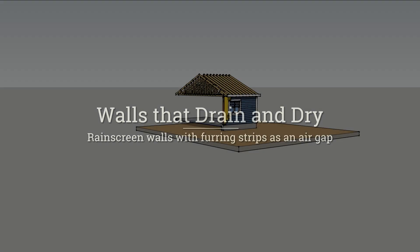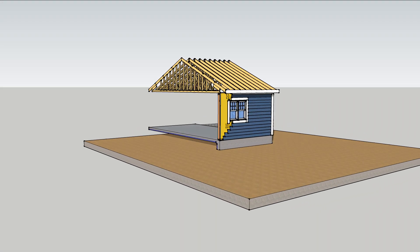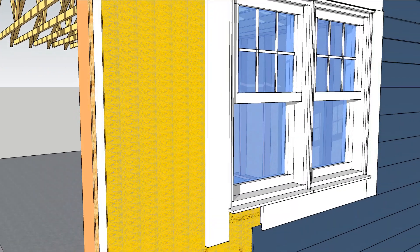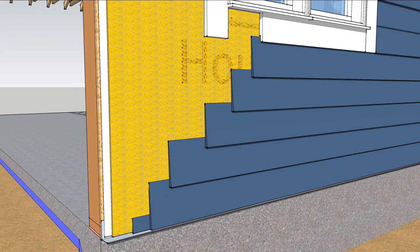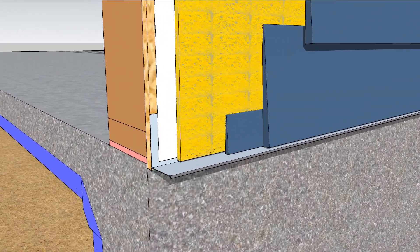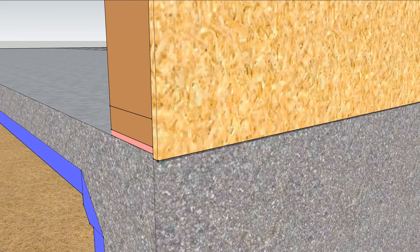Walls that can drain and dry last a lot longer than walls that stay wet. An air gap between the siding and sheathing lets both dry independently. A continuous sheet of drainage mesh is a fast way to do it. Let's start at the beginning.